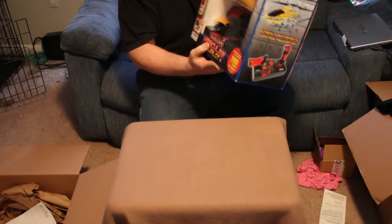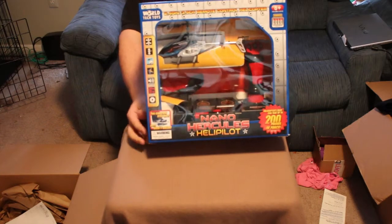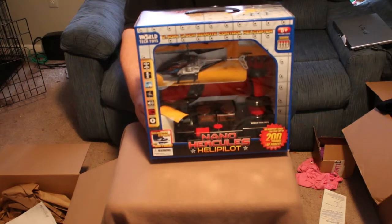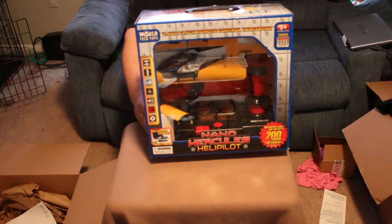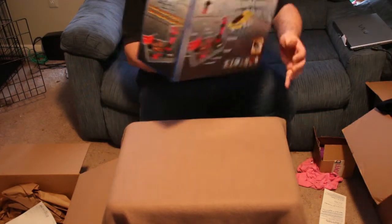So for this month it's a helicopter — the Nano Hercules Helipilot. It's a small little helicopter, and it comes with a simulator-style controller.